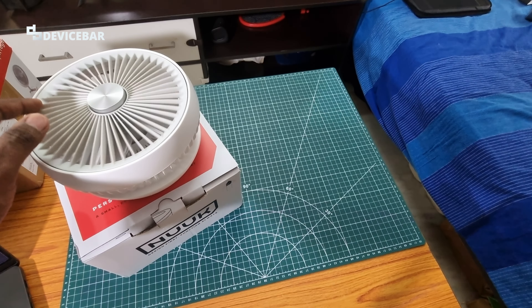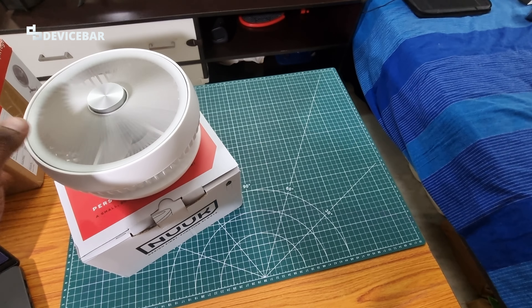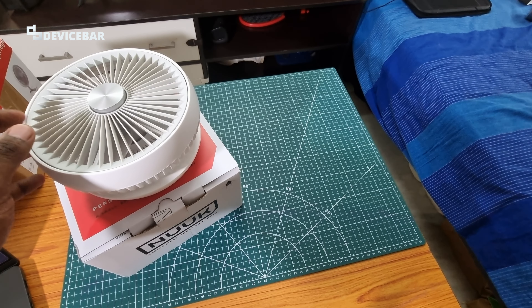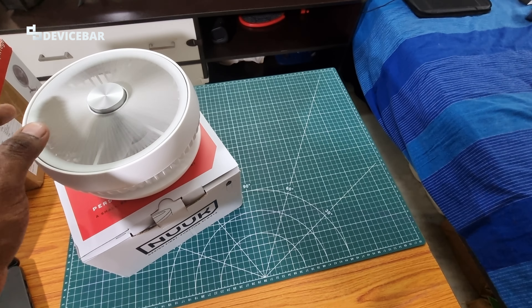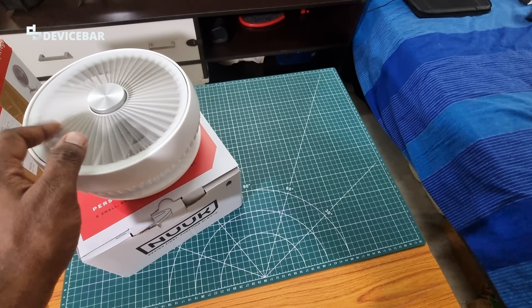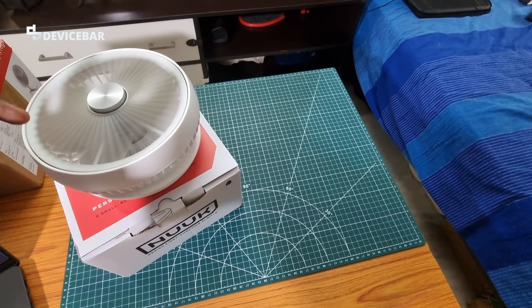So these are our thoughts about the Nuke Fold cordless and rechargeable desk fan. Thanks for watching. Do share your questions and thoughts in the comment section, please subscribe if you find this video helpful, and have a wonderful day and night.